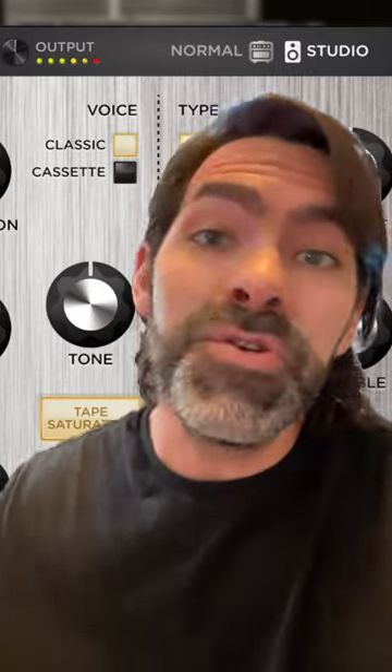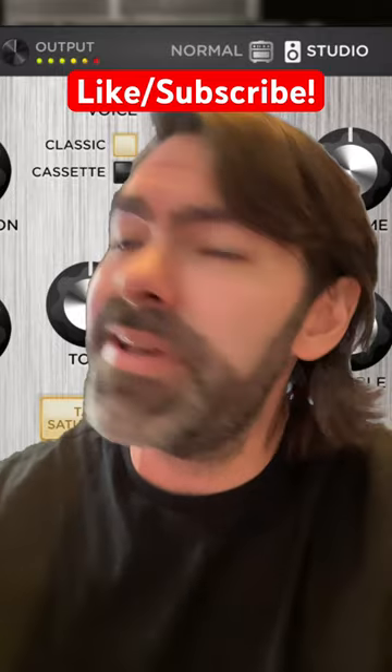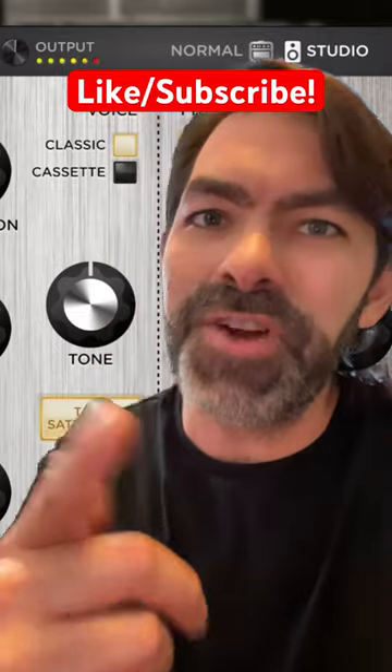So if you love the pedal and you just want a digital version of it, go check it out. It's awesome for guitar, mixing, pretty much anything. That's the Strymon Deco plugin.